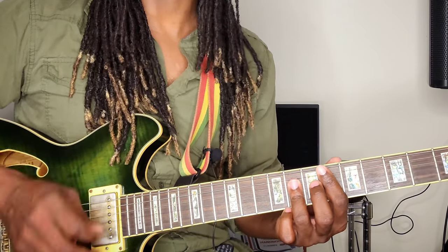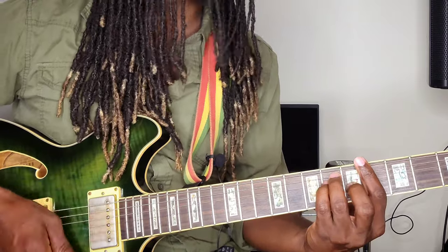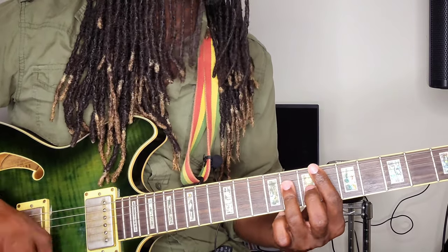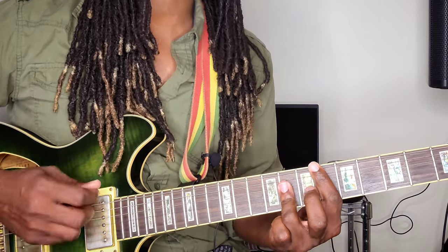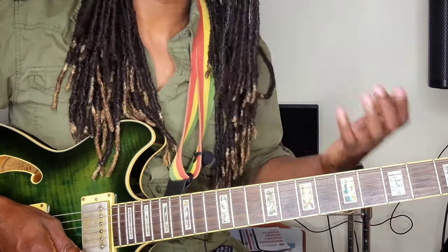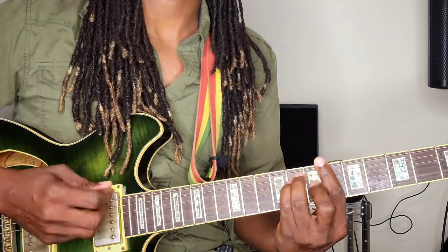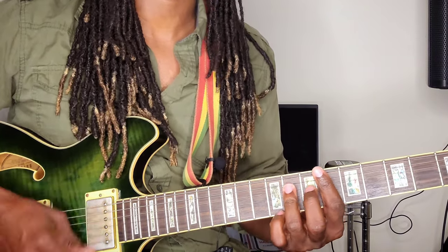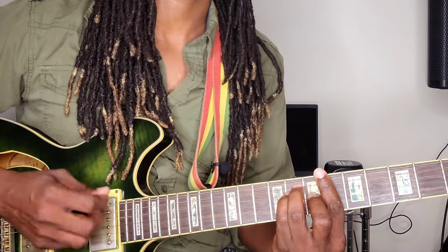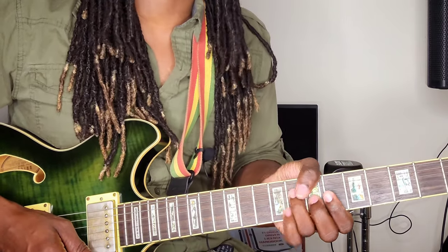You play that over and over. In the end, it's going to be bouncing from the one to the five — one to the five, one to the five. Listen to it and you will hear that. There are some little changes there that you'll be hearing on the one before you jump to the four, and at times you're going to be hearing it in the five as well.